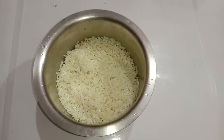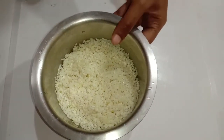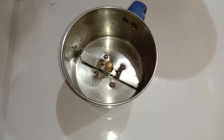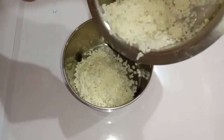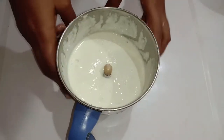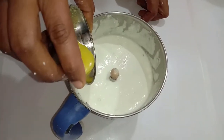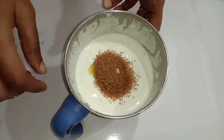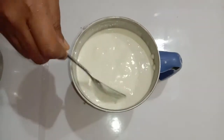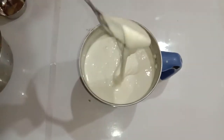After soaking the rice we drain the water and wash it. Now we will transfer this rice into a mixer jar and make it into a powder. After grinding it into a nice smooth paste, this is the consistency.